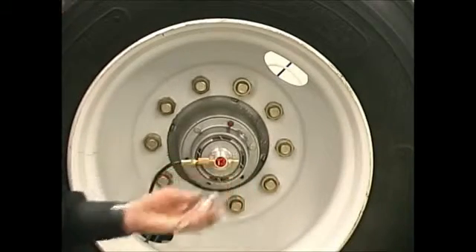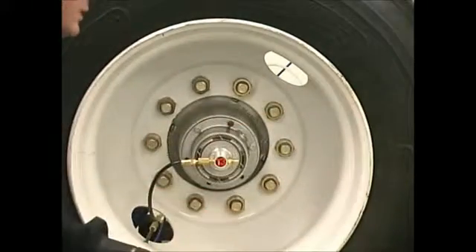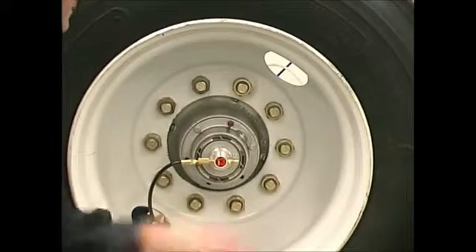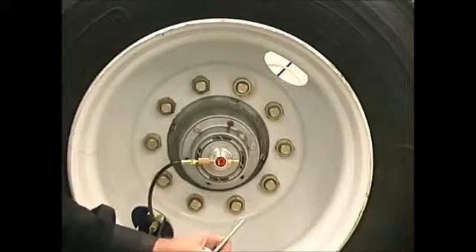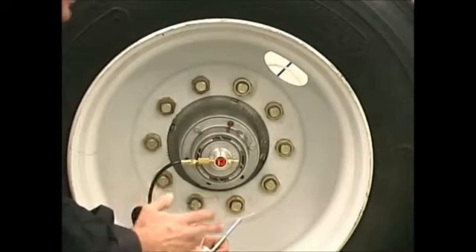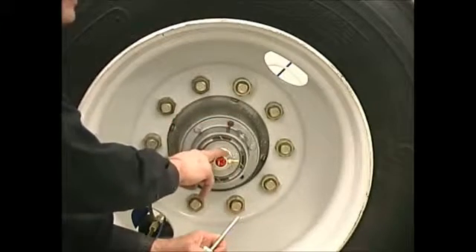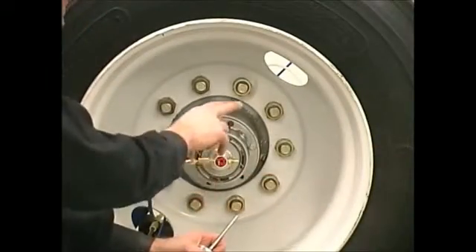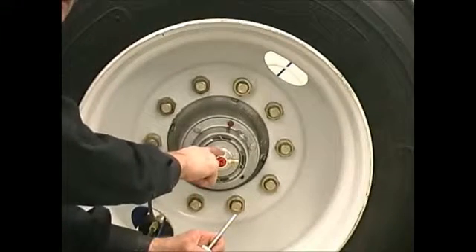To determine which part is leaking, we're going to first spray all of the hubs on the trailer. For example, if we don't have any extra parts but this hub has shown a leak by the air bubbles, and the hub next to it hasn't, we know that hub is not leaking. So I'm going to transfer my rotary union from this hub to the other hub. If the leak follows me to the other hub, then I know my rotary union is leaking.